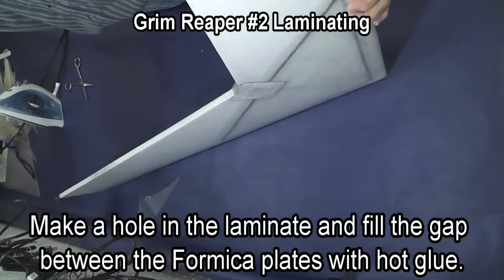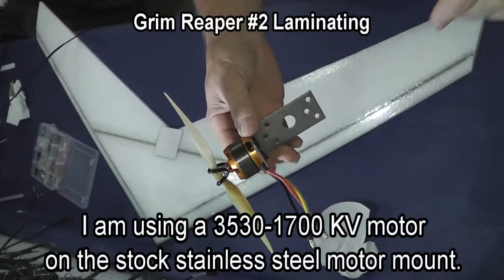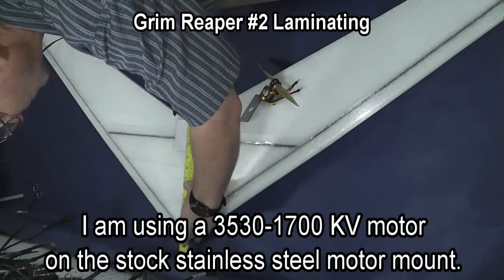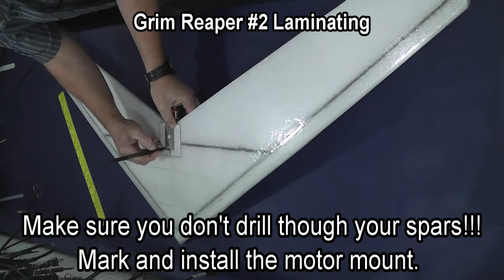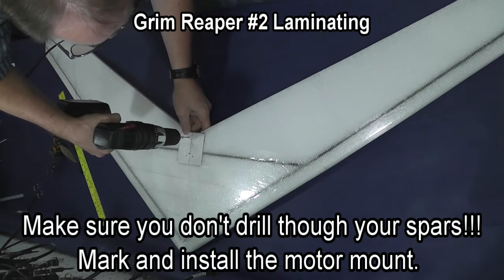The Formica plates actually have a gap at the back, so I punch a hole with the soldering iron and fill that gap with hot glue so that it's rigid. I'm using a 3530 1700kV motor on the stock stainless steel motor mount, and as you mark your holes make sure you don't drill through your spars — I've done this before.